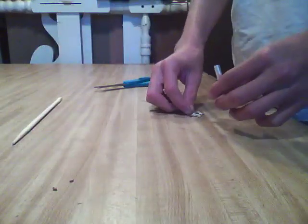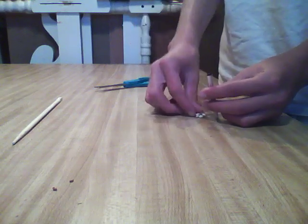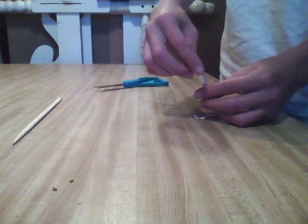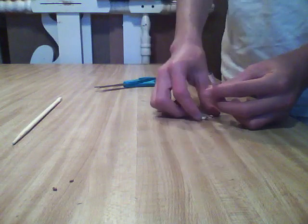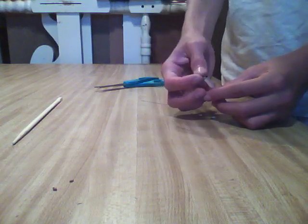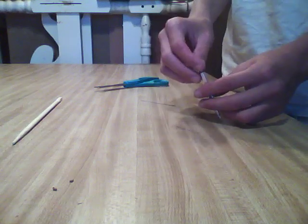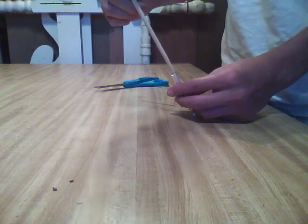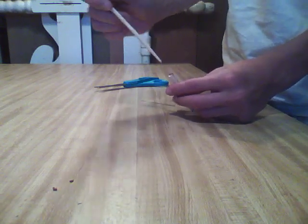Take your tube and put the match heads into the tin foil. They should all fit in pretty nicely. Once you get them all in, kind of push them down with the chopstick so that they're more towards the end of the rocket and they're all together.